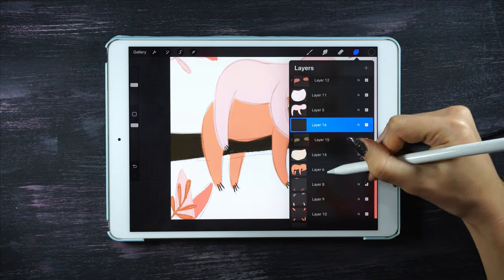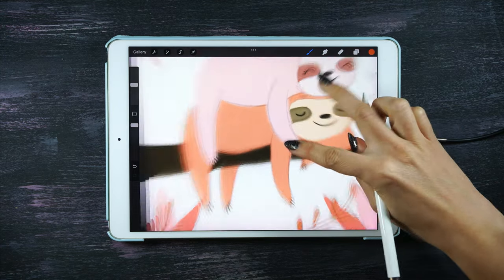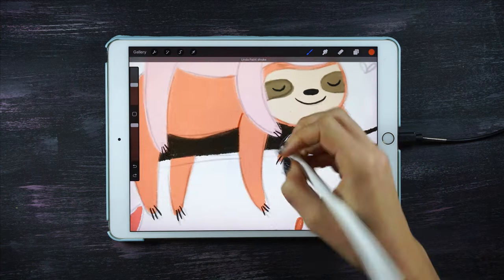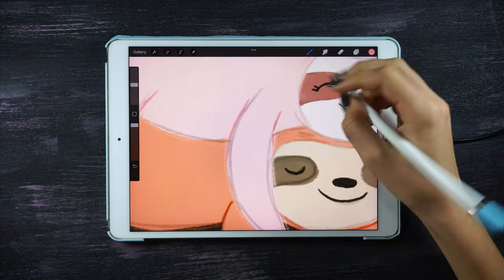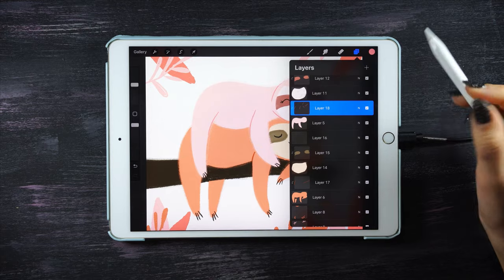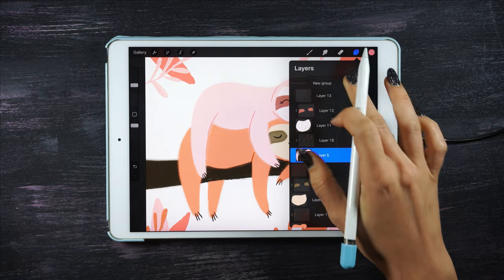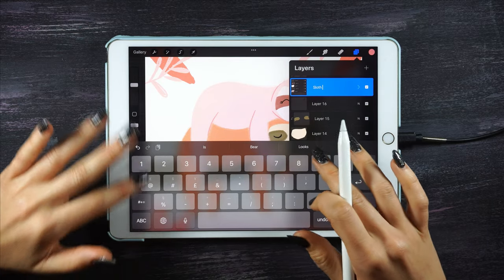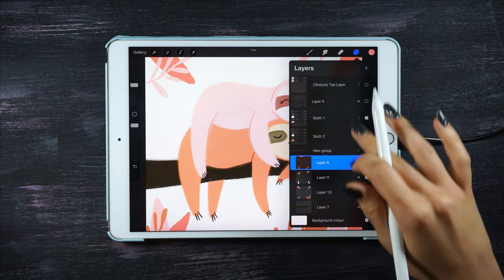If you pay attention to the sketch there are some lines within the sloth, especially around the arms, that if we hide the sketch there's no way to see them. So I'm gonna create a new layer with a darker color — a darker orange, or for the pink sloth a darker pink — and go over all these tiny lines so I can then remove the sketch. To keep things organized when I'm adding too many layers, I group them: one group for the first sloth, another for the second sloth, and one third group for the background and plants.